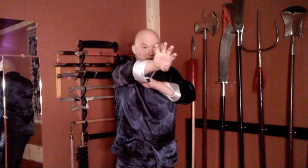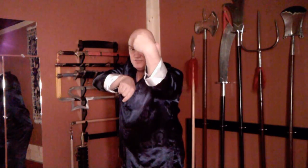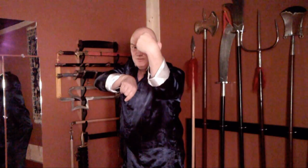Take out the blocking hand that he uses against your punch. We never assume that our opponent is that easy to take. So, when he blocks, we grab and strike. This is a strike, by the way, to the nose. That's the first method.